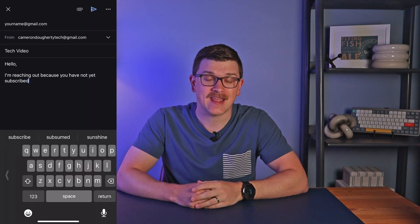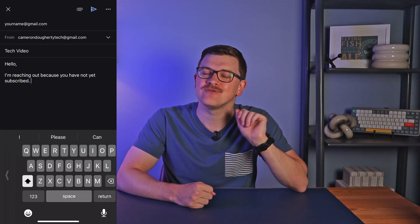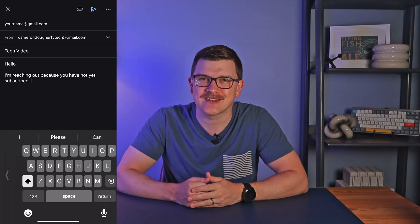Number four is a very common one, but it's worth making sure you use it because everyone should. As you're typing and you come to the end of a sentence, simply double click the space bar to automatically insert a period and the subsequent space to start the next sentence.